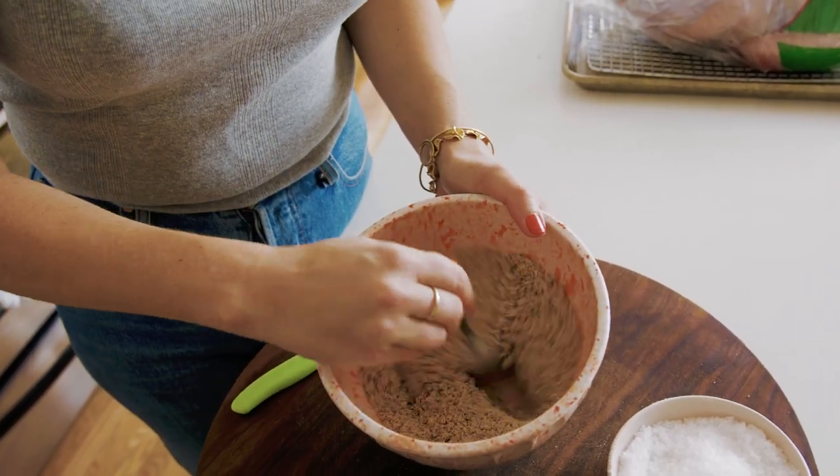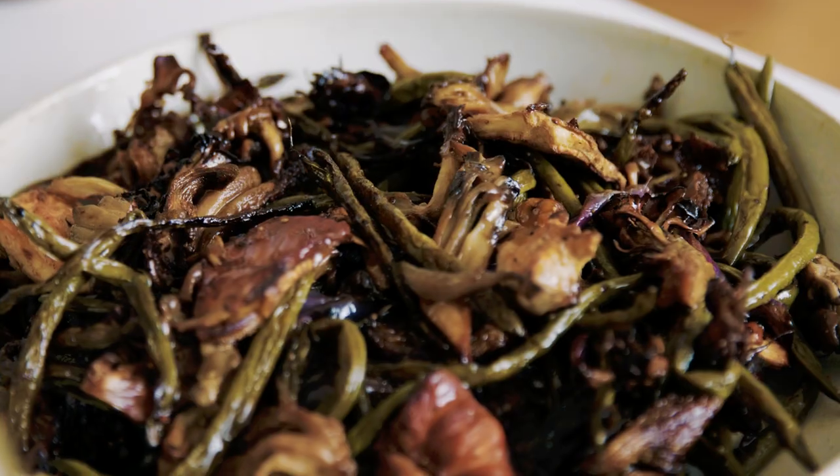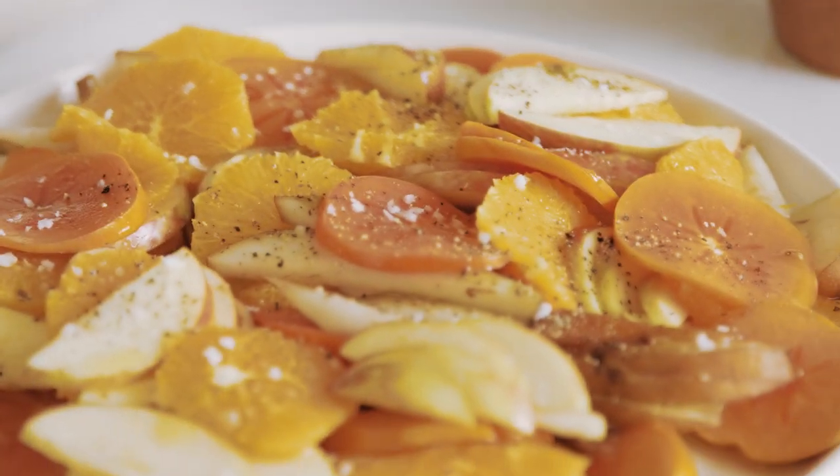I'm a simple person when it comes to the turkey because there's so much going on on the rest of that table. To have your turkey be flavor-blasted feels like kind of a wasted opportunity. I'd rather have intensely flavored sides and a punchy salad, and you know, all that stuff.